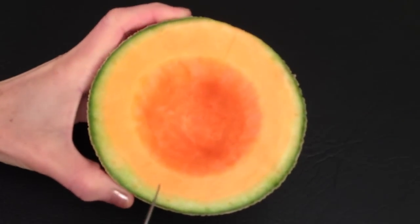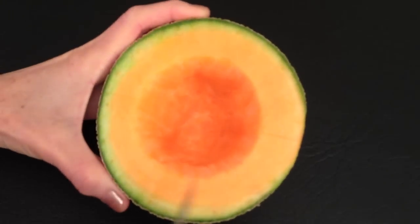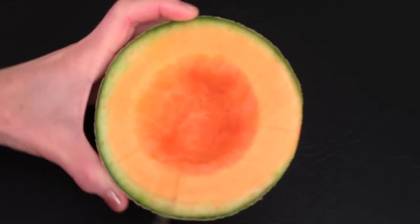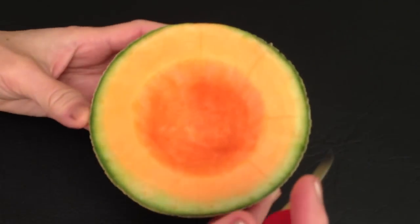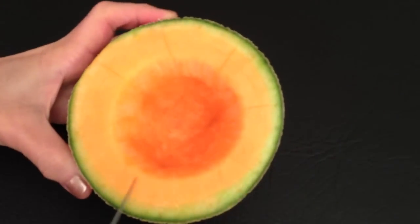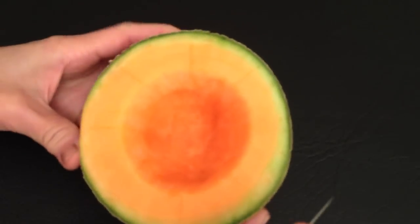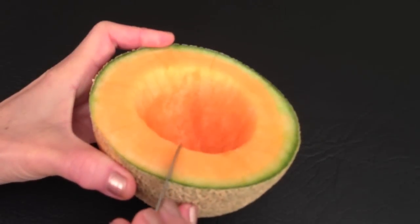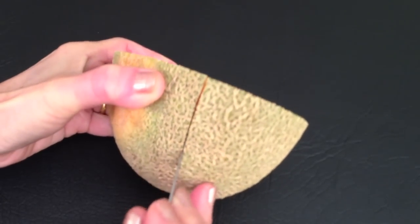To make it easy, make a mark on top first. Then slice down on each mark, stopping short of the bottom.